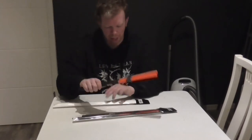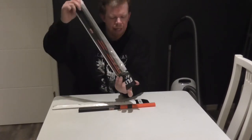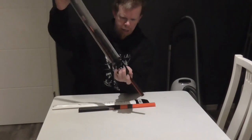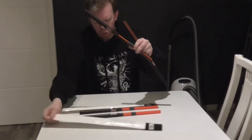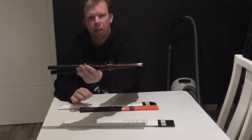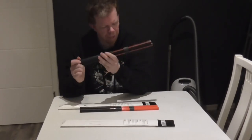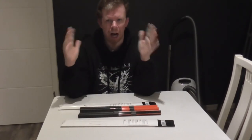Let's open now the black sticks. So there's number one and there's number two. They look like this — very interesting looking sticks, and I am very curious how they will turn out.